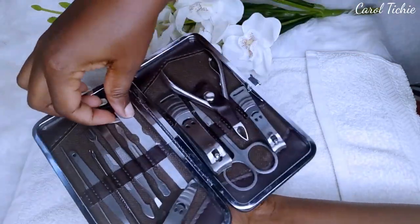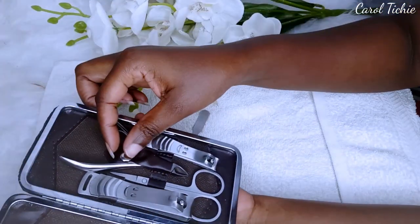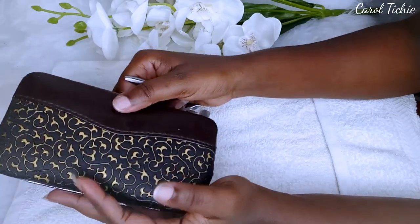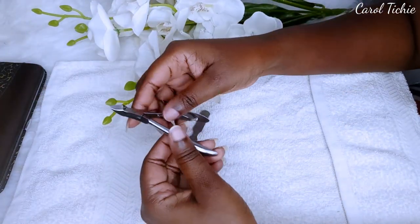I reach out for my nail file and my cuticle cutter. If you've seen my Dubois haul, you've seen this nail kit and where I got it — I got it from Dubois Road, just in case you're wondering.